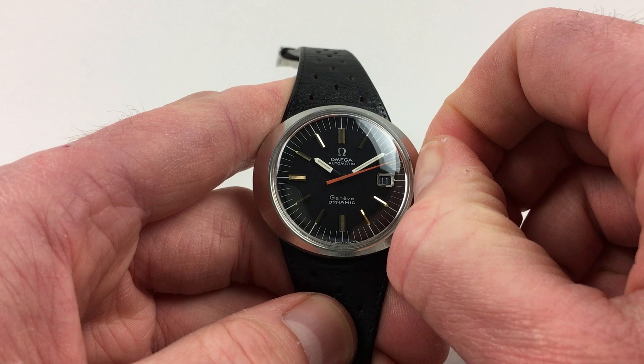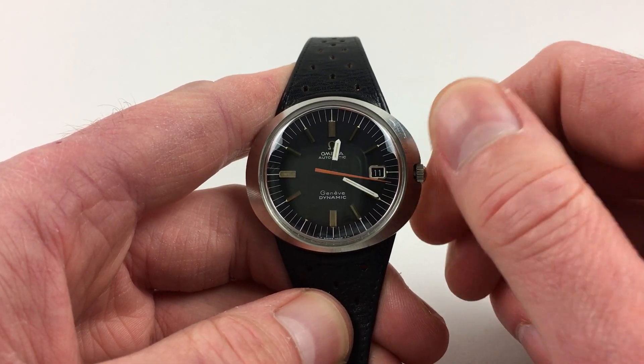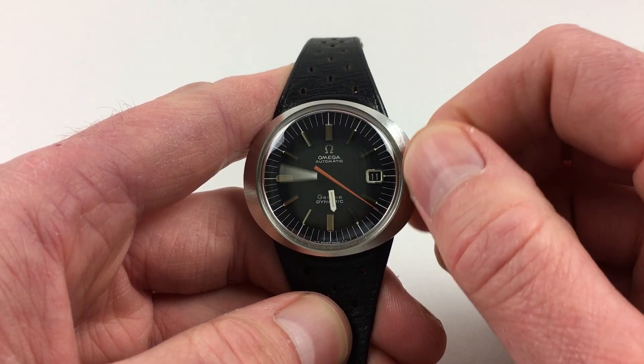Hand settings are done in the normal manner — just pull the crown out and you can turn the hands to the desired time. The date will change each day at midnight, so we can take it forward to see this.